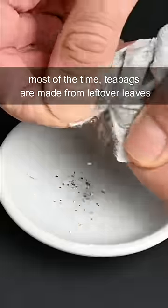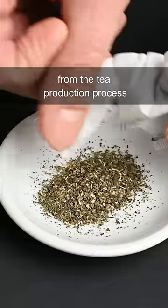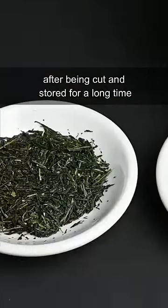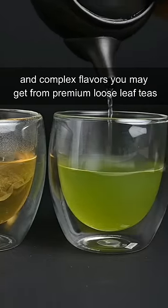What's wrong with using teabags? Most of the time teabags are made from leftover leaves from the tea production process. After being cut and stored for a long time, they don't have these vibrant green colors and complex flavors you may get from premium loose leaf teas.